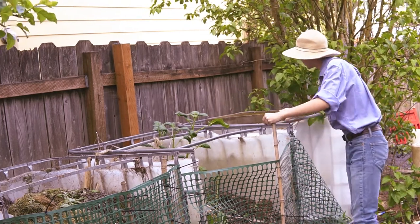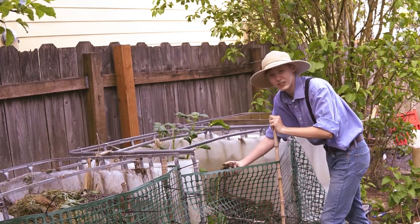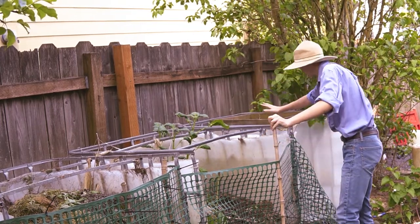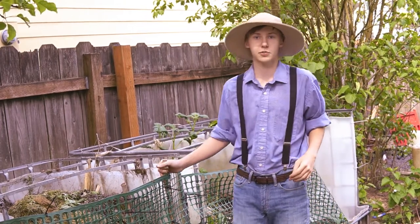And then finally, you will use a sifter like this to sift this dirt and get all the big sticks and gunk out of it, so you can have fresh, fertile dirt for your compost bins.